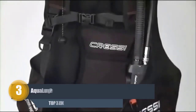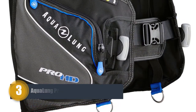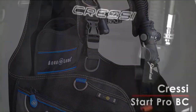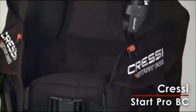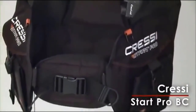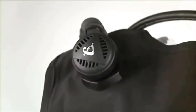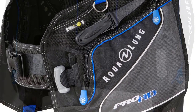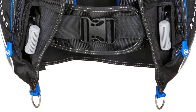Number three: Aqualung Pro HD Weight Integrated BCD. The Aqualung Pro HD is a wrap-around jacket with a weight integrated system. It comes with every feature a BCD can have. Its advanced Resistek materials can hold up to the rigors of salt and chlorine. The flat valves reduce water drag. This BCD provides two easy-access pockets, and the scooped pocket for the octopus makes it easy to deploy or stow away. It also includes a knife attachment point suitable for Aqualung knives.